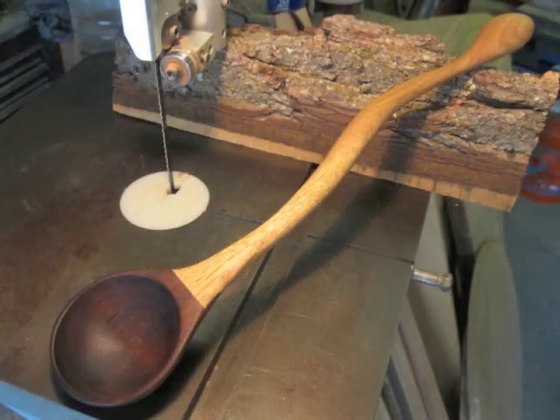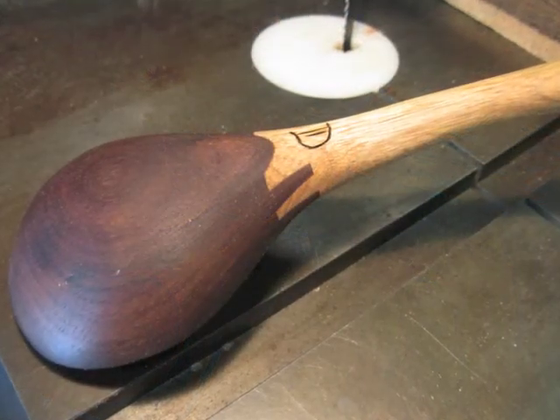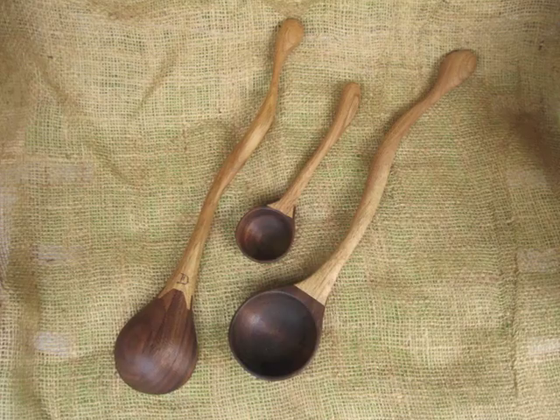Here is a finished spoon with my oil-wax mixture finish, and you can see the interesting joint on the back and the contrast of the two woods.